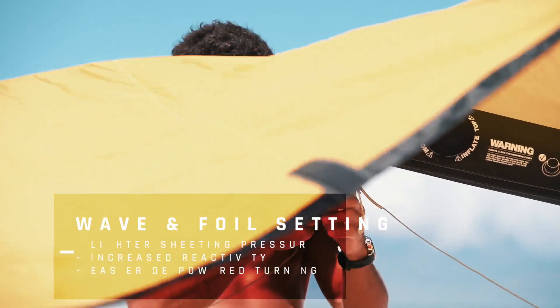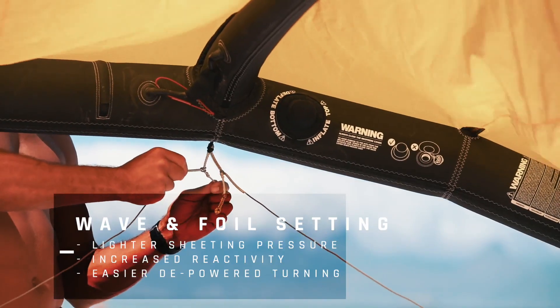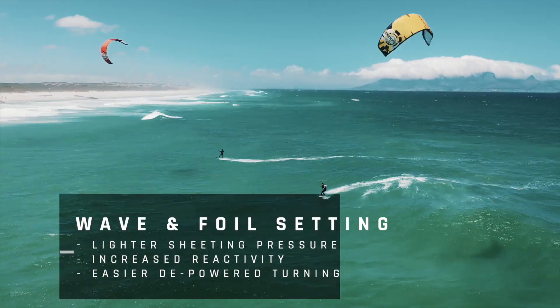The wave setting, which is the knot closest to the kite, speaks for itself. This will give you a lighter sheeting pressure, with increased steering reactivity for easier turning when you're riding depowered for wave and foil riding.